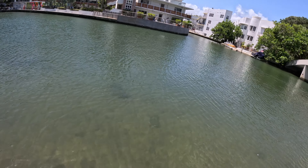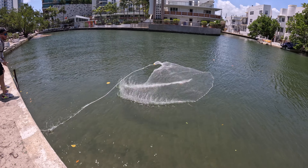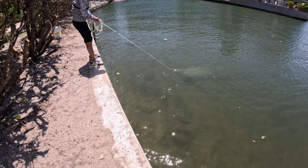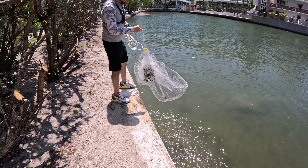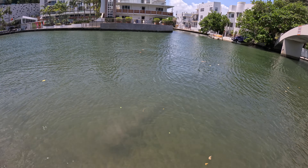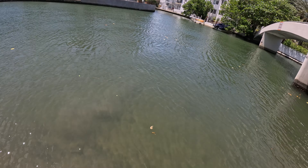Look at that right here! Alright, that wasn't the perfect cast but let's see what happened. Didn't get any. How many did you see in there? Like two or three swimming? Yeah, like three. Keep in mind that you're not always going to catch bait on the first try. You've got to keep on trying — like anything in life, keep on going, don't stop.